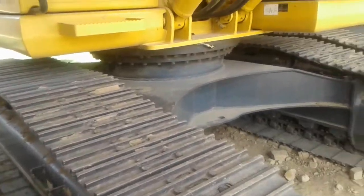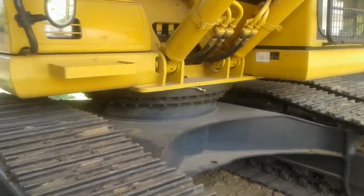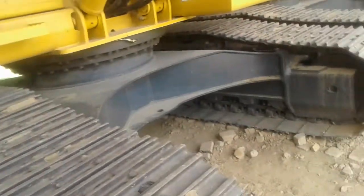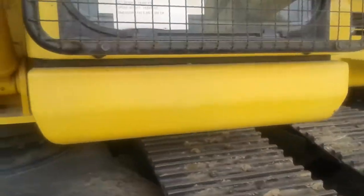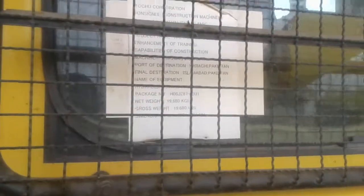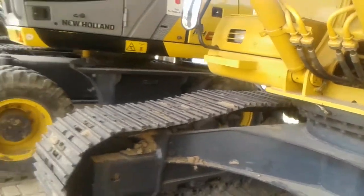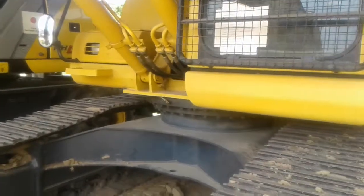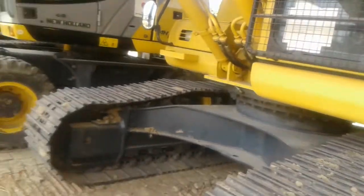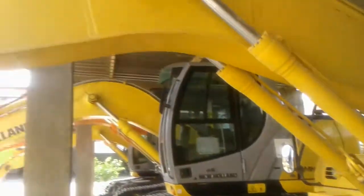Hi, my name is Malik Faraz Adhar and today I am going to tell you about the hydraulic excavator. This is a hydraulic excavator made by Komatsu. The main functions of this excavator are ditching, digging, and various other functions which most hydraulic excavators perform. Today I'm going to give an introduction of this excavator.